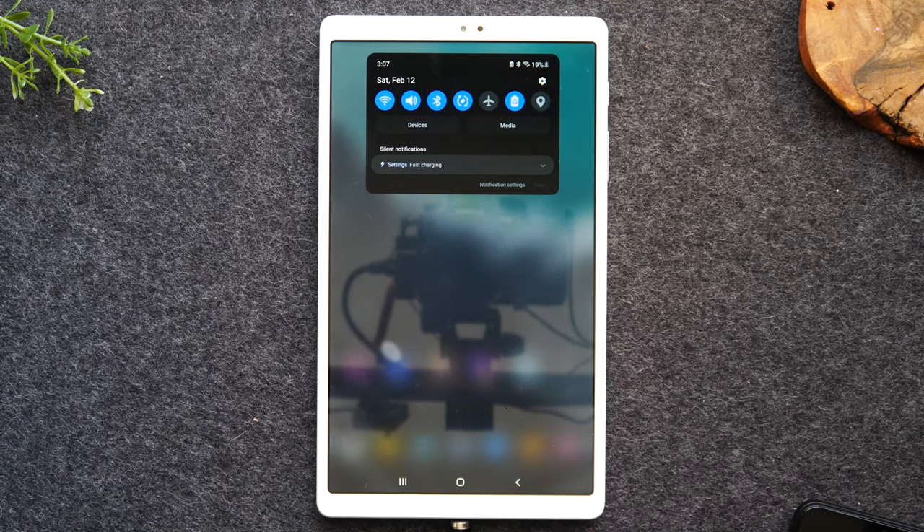Power saving mode does slightly slow down the tablet, so if you're playing a graphically intensive game I wouldn't recommend keeping it on. But otherwise I would say turn it on so you can stretch your battery life.